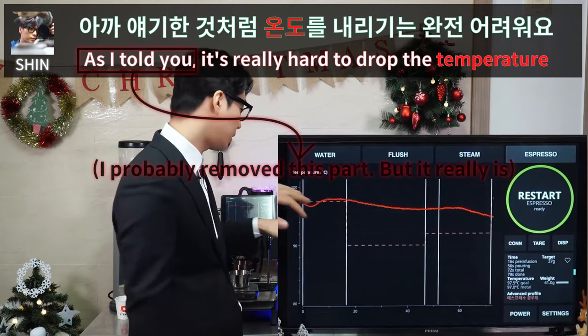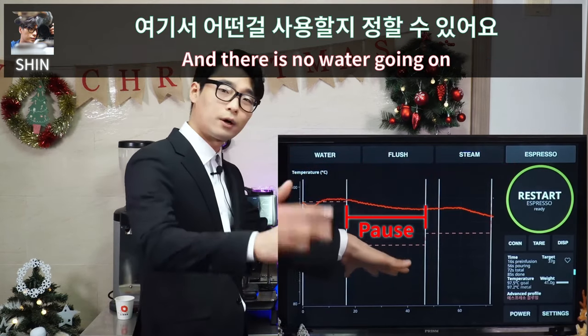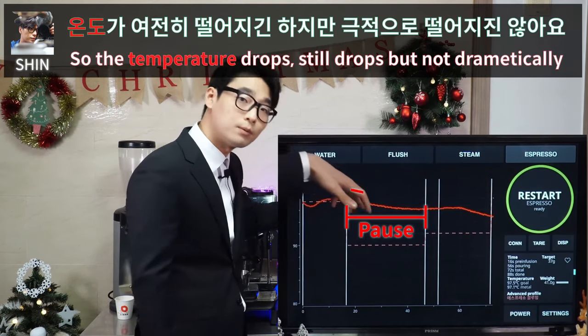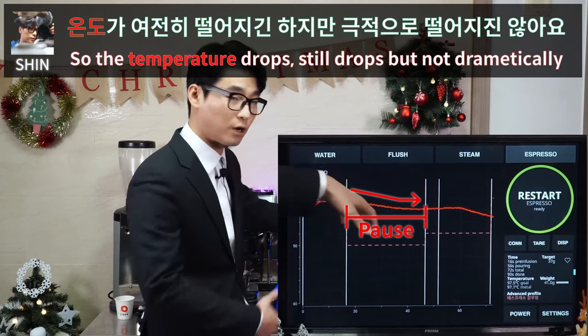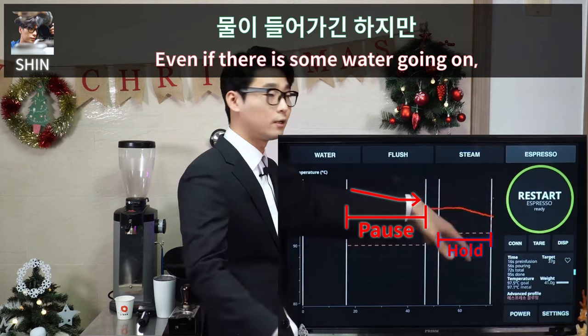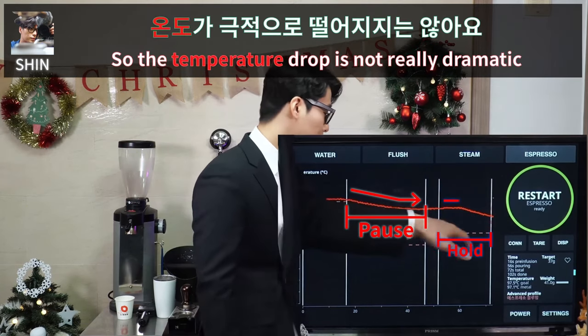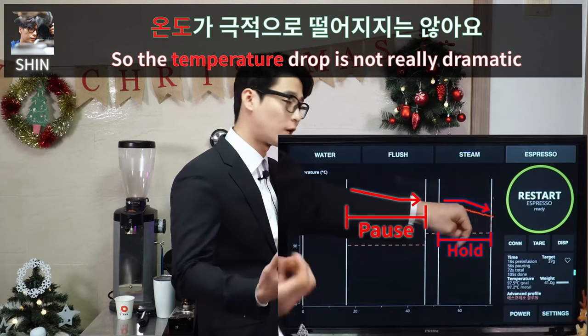Here is the temperature. As I mentioned, it's really hard to drop the temperature. With no water flowing, the temperature does drop — but not dramatically. Even when there is some water flowing, the flow rate is quite low, so the temperature drop is not that significant.